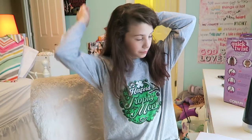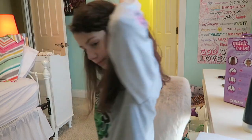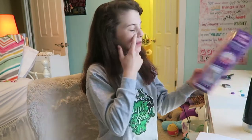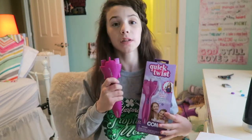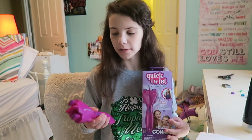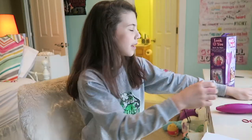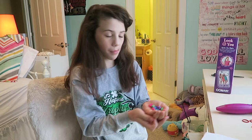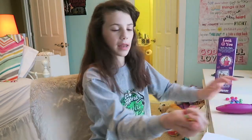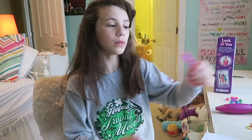Basically how I do this one, I grab a bigger hair tie which does not come in the pack and I ponytail it. What comes in this pack is the Quick Twist braid — batteries are not included, I already put batteries in mine. It also comes with ten hair clips, 40 mini anti-slip hair elastics.